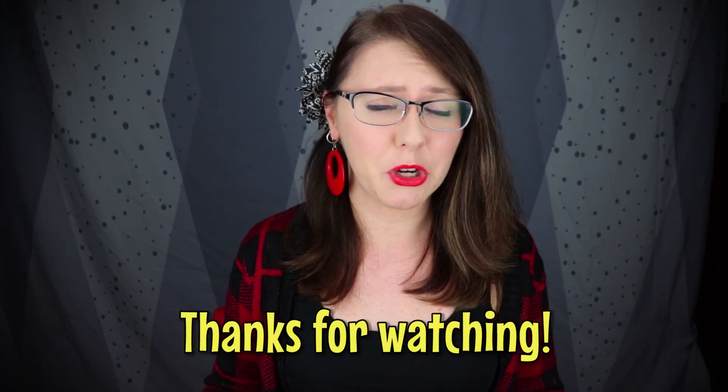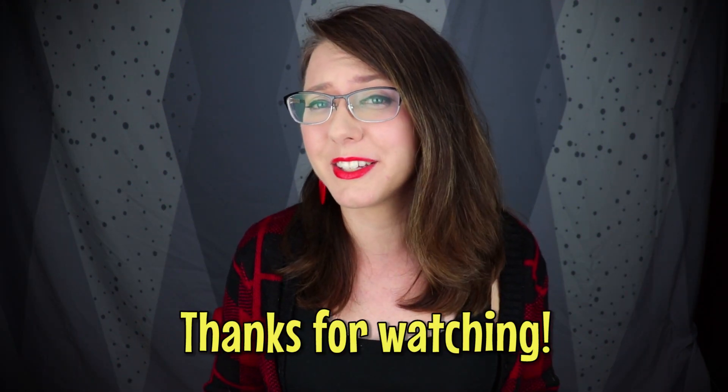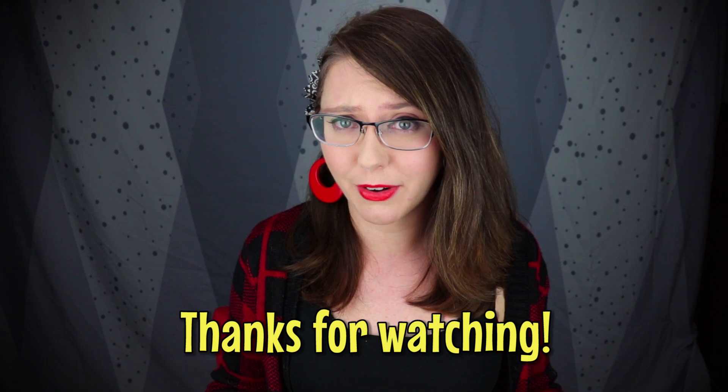Call your representatives, make some noise, share this video. You can also join any of your local gun groups, Gun Owners of America, get in touch with the Firearms Policy Coalition — because there's going to be a lot more bills like this one coming down the pipeline. On that dark and depressing note, this has been your Second Amendment and firearm news for the week.